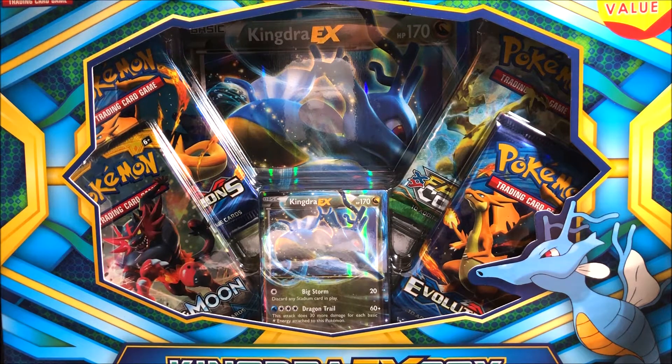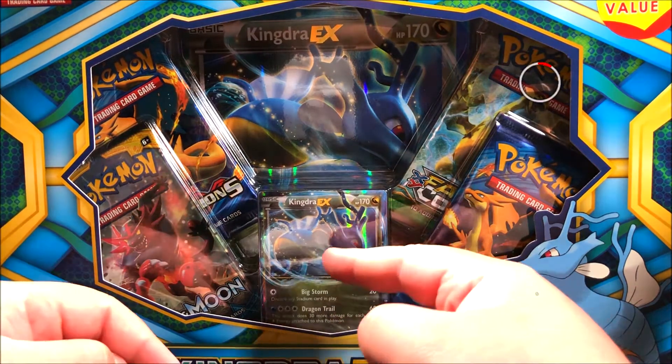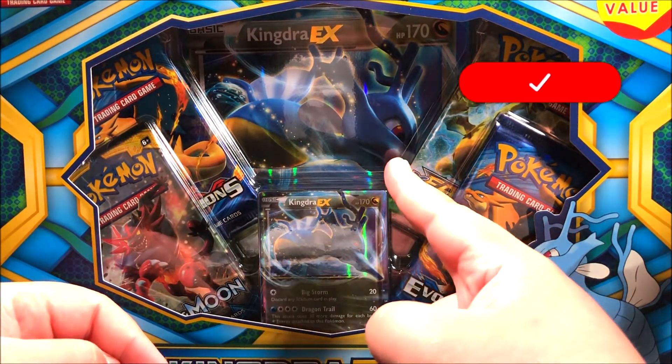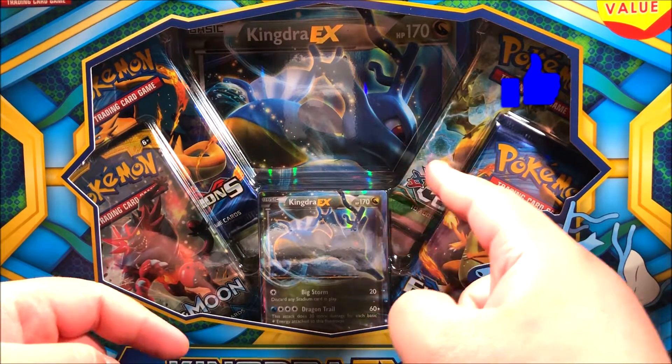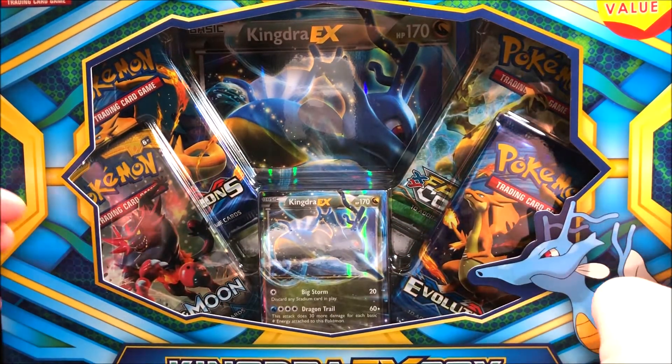Alright, hello everyone, it's Team Rocket Joss here with another Pokemon card opening. For this video, we're gonna be opening the Kingdra EX box, which comes with the regular Kingdra EX Pokemon card as well as the big oversized one.